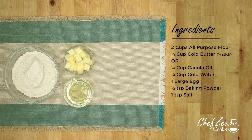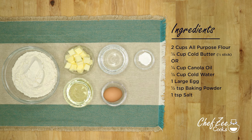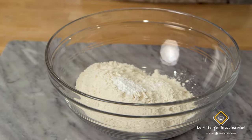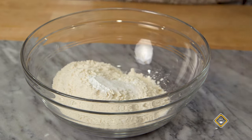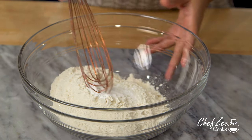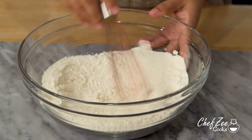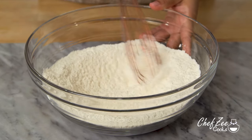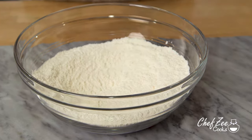Making empanada dough from scratch is really easy no matter which recipe you decide to go with. First things first, we're going to take some baking powder and some salt and add it to the all-purpose flour and whisk it together until it's well combined. Keep in mind that you can use self-rising flour to make empanada dough — if you do so, just leave out the baking powder.